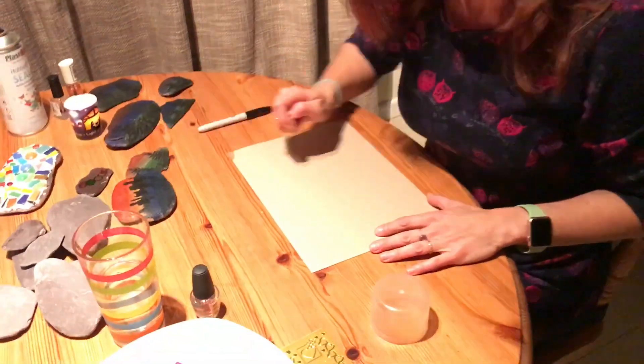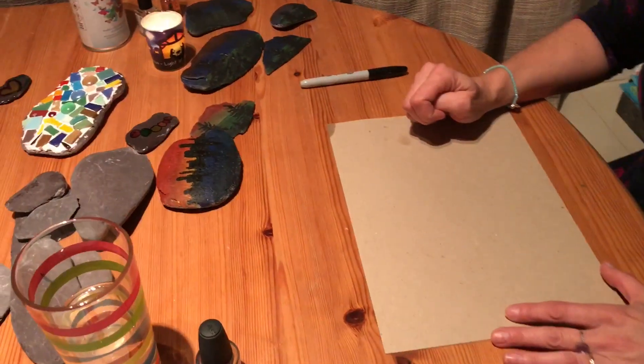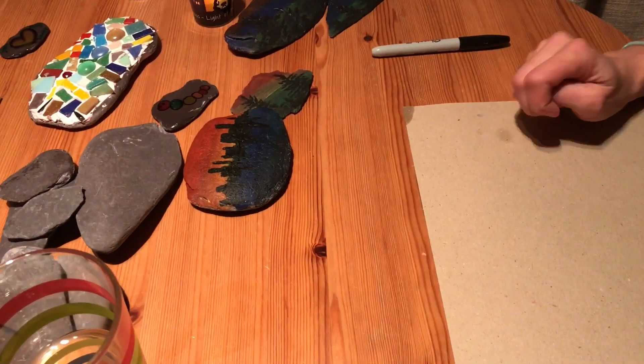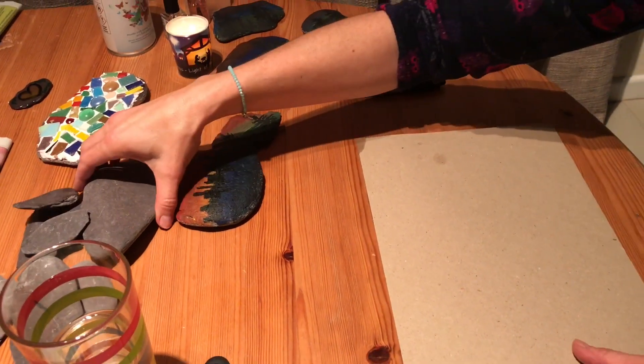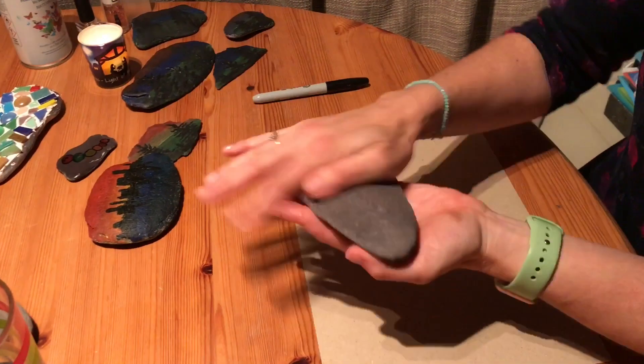Hello again. This time I'm going to do a little basic sunset with a silhouette image. I do everything very basic so anybody can try this. Choose a nice rock, nice smooth rock.